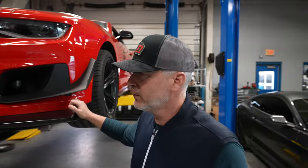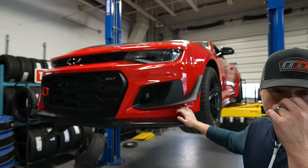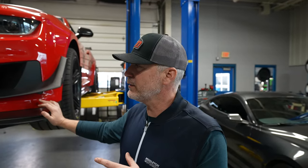We have a 2022 ZL1 LE. This is getting a supercharger upgrade, ARH headers, and a cat-back system, a tune, intake — all the bells and whistles here. We just sent the ECU out to get unlocked.